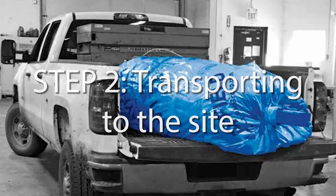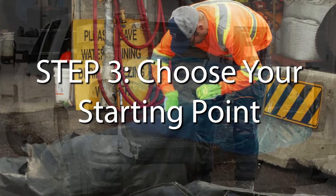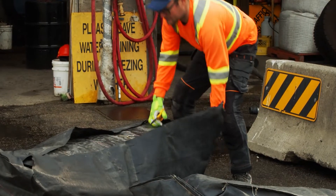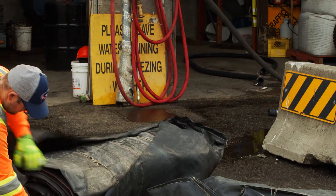Most aqua dams for homeowners or small businesses can fit in the back of a pickup truck. Larger dams may require a trailer. The aqua dam will arrive on-site rolled up. Carefully, with scissors, unpack and remove any shrink wrap or rope that may be securing the aqua dam.